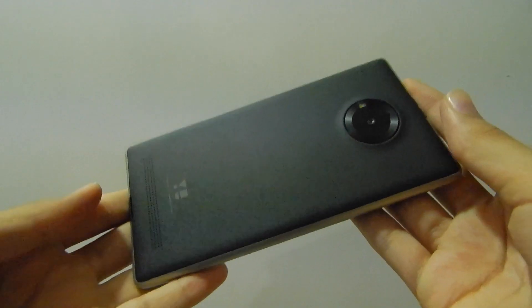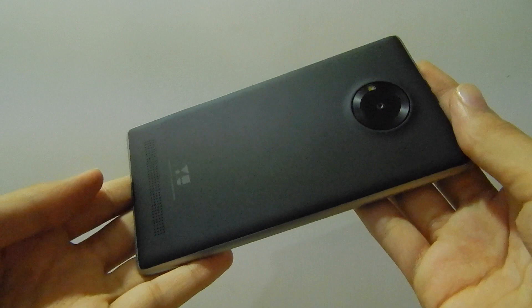On the front we have an earpiece, a 5-megapixel camera, U branding, and the actual screen. On the back you have the camera surrounded by a circular rim, which will be something all U phones will have. The camera is followed by U branding and the rear speakers.